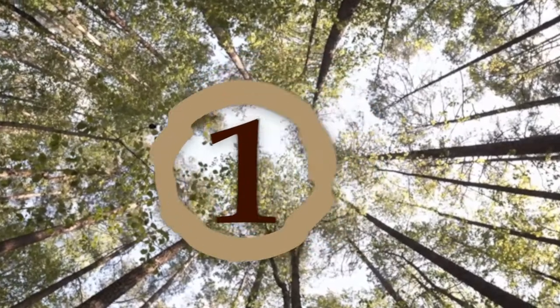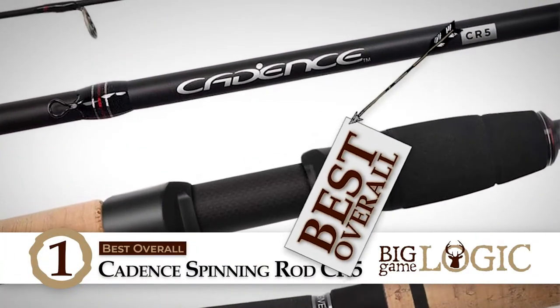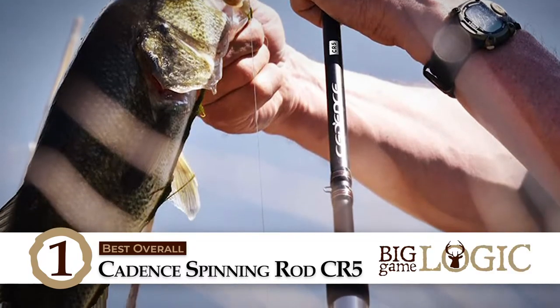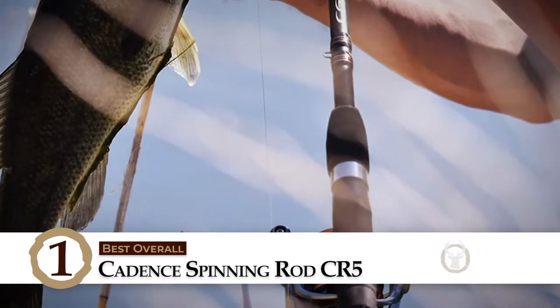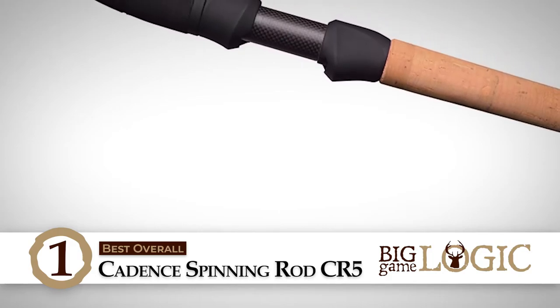Finally, we have the Best Overall: Candice Spinning Rod CR5. It is configured with two handle types that optimize comfort and performance. Moreover, its fully adjustable Fuji reel seat, stainless steel frames, and SIC guides further enhance durability and performance. Another great thing we appreciate about Candice is its mission to inspire future generations to take an interest in fishing.